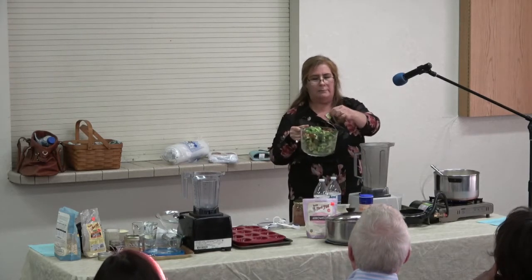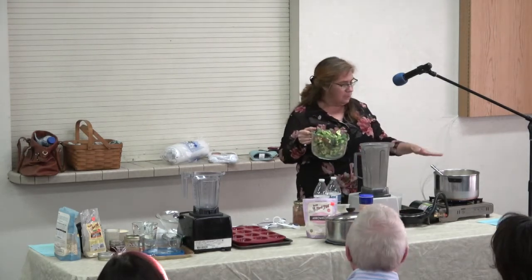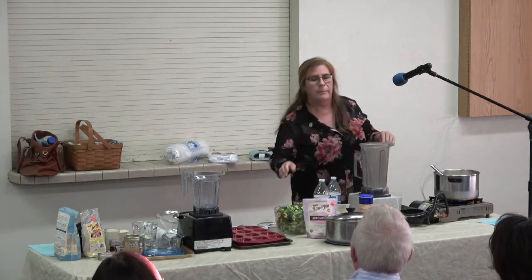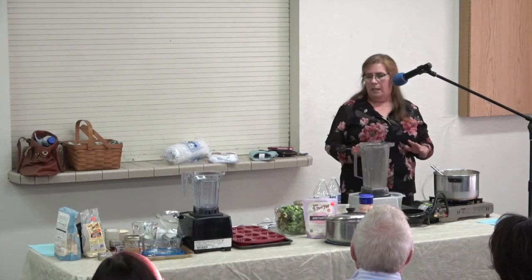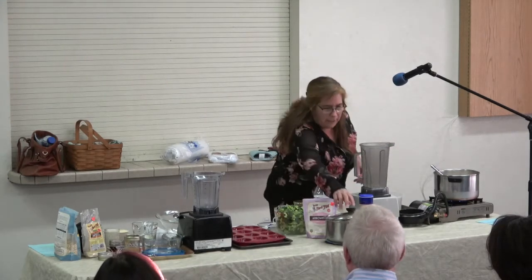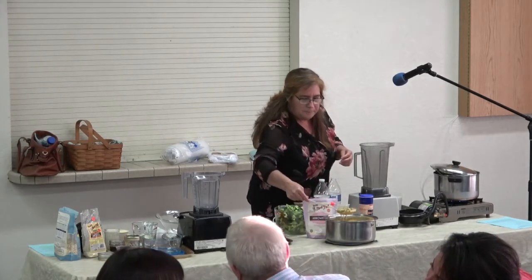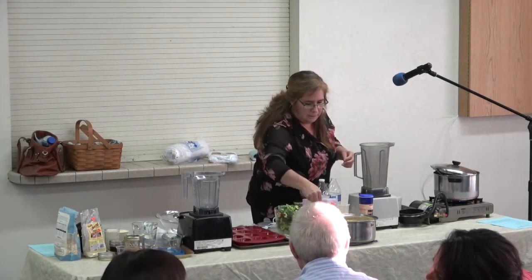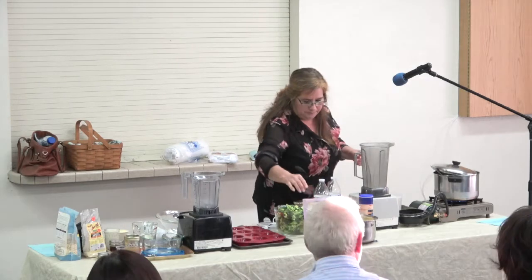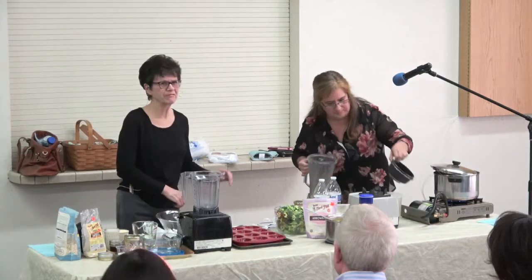This is broccoli florets — cut it a little bit smaller because then it's going to be big chunks. So once it starts boiling, I'm going to add the broccoli and then let it boil for about five minutes. Then turn it off and let it sit for about five minutes so the broccoli cooks within the steam. This is the way it's going to look once we finish the process. That's called fast food.